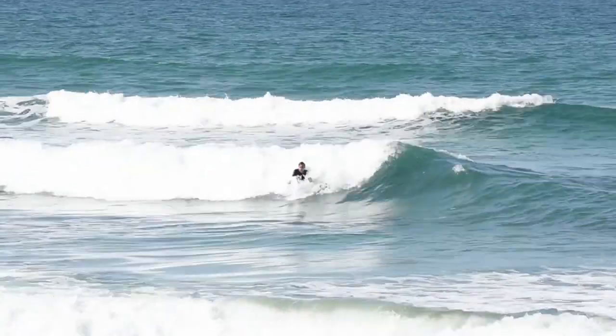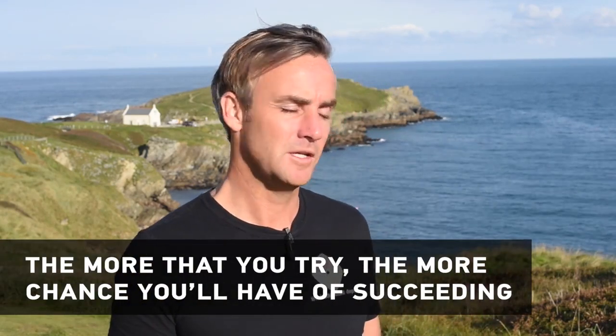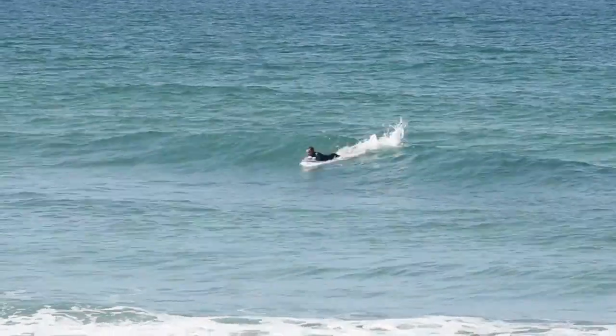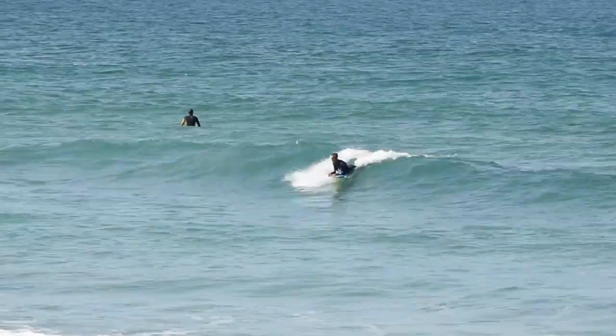Real rookie errors with this manoeuvre are that people don't hold on to the front corners tight enough. The other thing is you don't pull your weight far enough forward or cross your legs tight enough — the tighter you cross your legs the tighter your spin will be. The other thing is that halfway through the spin, when you're facing the white water, you lose faith that you're going to make the move, drop your legs in the water and stop looking in the direction that you're going to spin around.